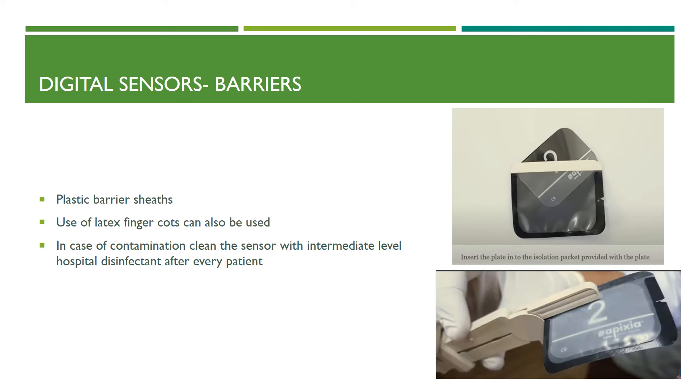Digital sensors must be subjected to plastic barrier sheets, which are generally available from the manufacturer. If these barriers are not available, latex finger cots can also be used — cutting off the finger of a latex glove as a replacement protective barrier, especially for CCD or CMOS sensors. In case of contamination, clean the sensor with an intermediate-level hospital disinfectant after every patient.